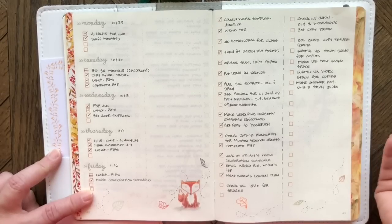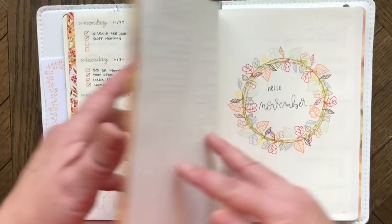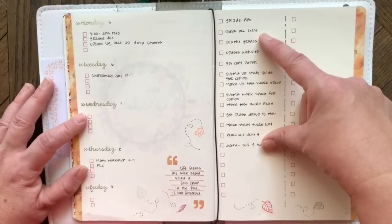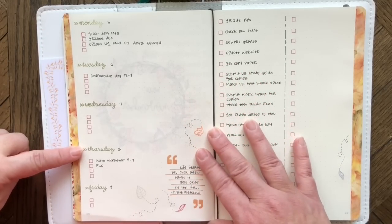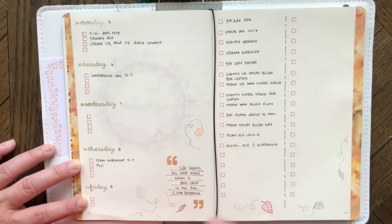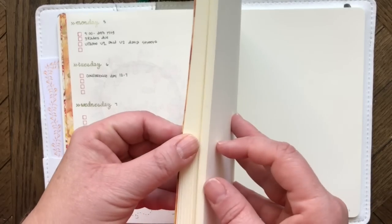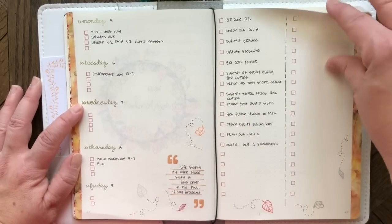I came home on Saturday and set up the next week, with a 'Hello November' marker, and transferred items over plus a few more. Before the week begins I've just got a few boxes per day on the scheduled side — then all I do is write and check, write and check. The washi tape is from the current month's Coco Daisy kit, so I can see which months go together.